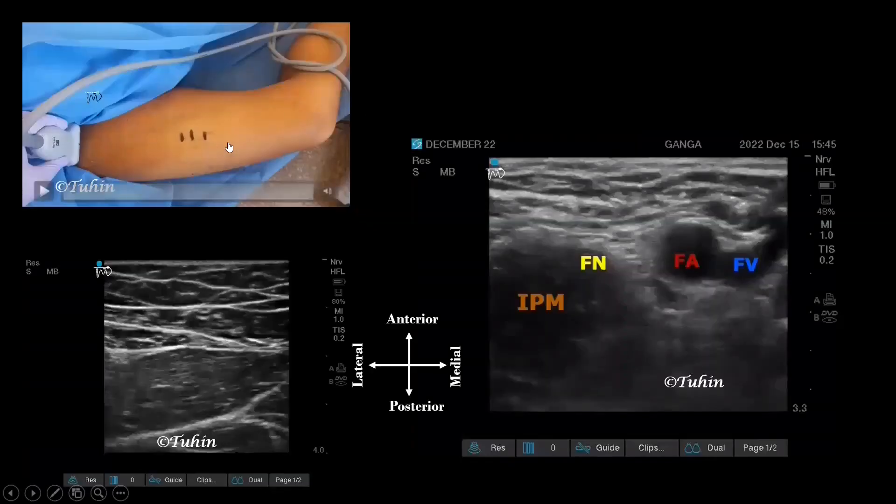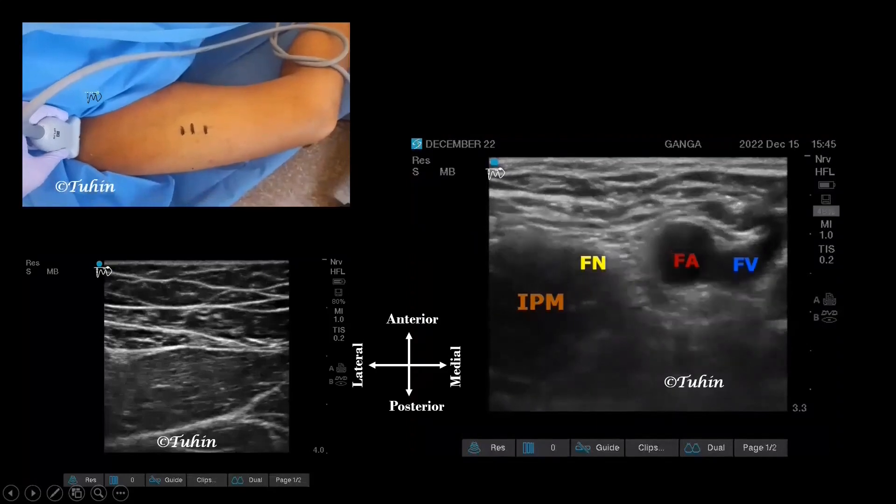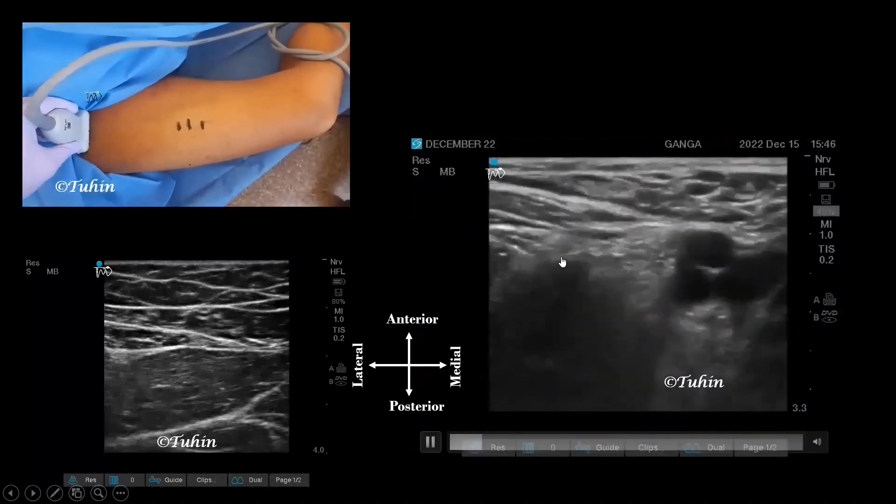As you can see, I have marked three points on the anteromedial aspect of the thigh. The first corresponds to the distal-most part of the femoral triangle, the second is the apex of the femoral triangle, and the third corresponds to the proximal adductor canal. You can directly place the transducer over the anteromedial aspect of the thigh and look for the sign of three, or you can start scanning from the inguinal region by identifying the femoral vessels and femoral nerve.